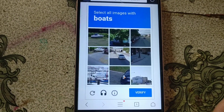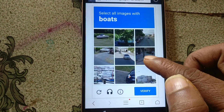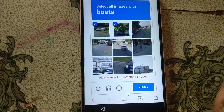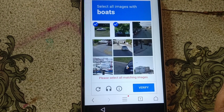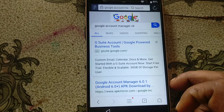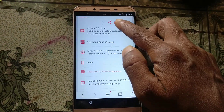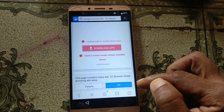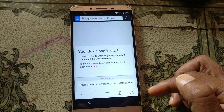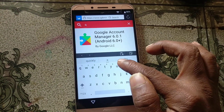Select or verify. Click here and download this application.